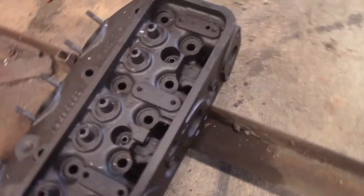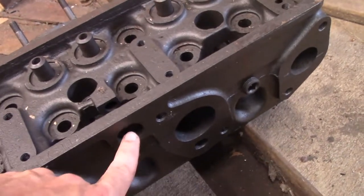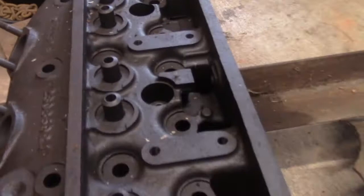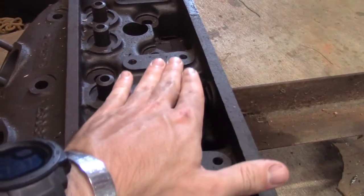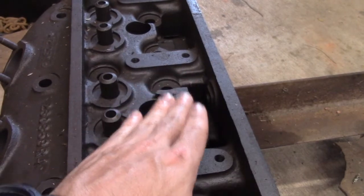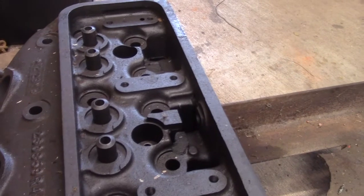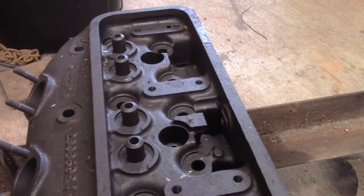On the side of the head there is a hole, and there is a linkage that would come up into here. There is a separate rocker arm setup that runs along here. When it pushes, it depresses all four of your starting valves at the same time, and I'll show you that when we look at a fully assembled head.